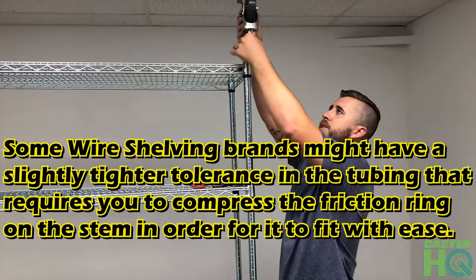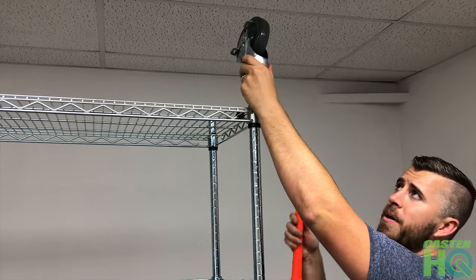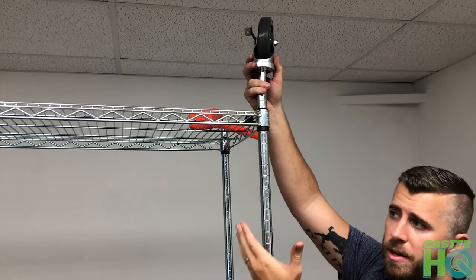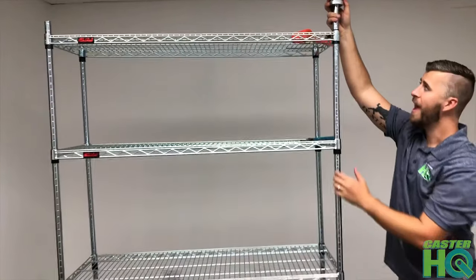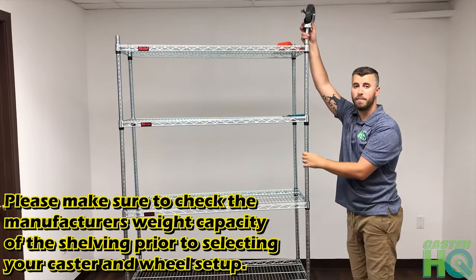To start, just line it up, insert it, and you can use a rubber mallet or a hammer to gently tap on the raceway or the top of the wheel. Once you have all four installed, flip the unit over — you can flip the shelves over if you decide to do it this way versus the 3/8" casters. Now you have a unit that's able to hold 1,200 pounds instead of 400 pounds, depending on the application.